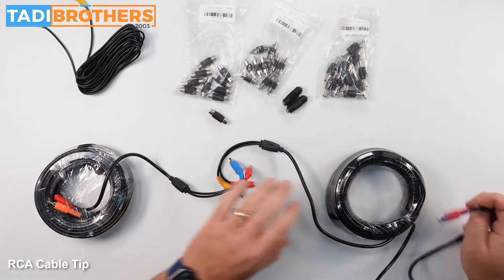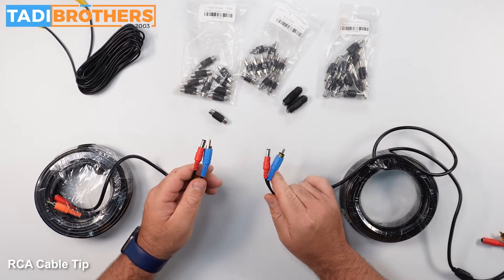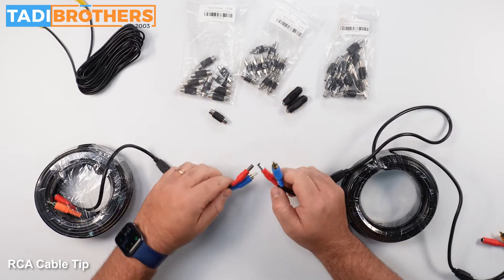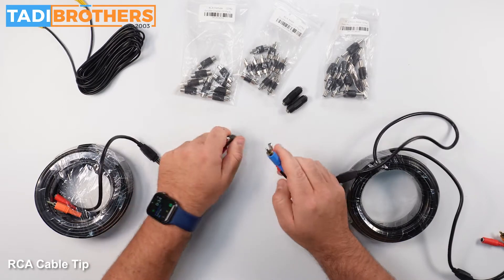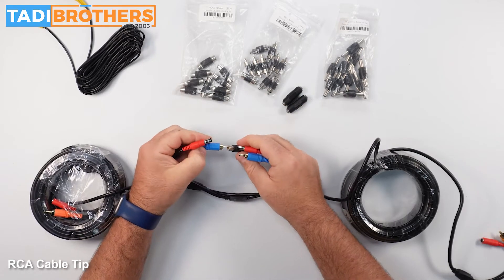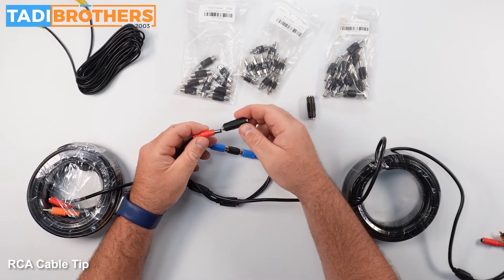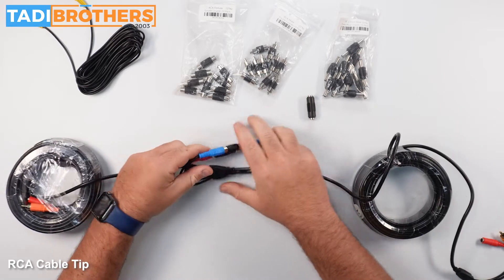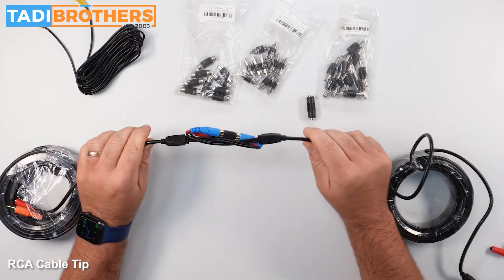Let me also show you another scenario — let's say you threaded the cables and mistakenly threaded it the wrong way, so now you have males on both sides. Again, let's take the coupler and tie the knot first. Then we're going to take the coupler on this one and this one, connect the DC female coupler here. Now we've got the same solution — tighten it up as best we can, and we're done.